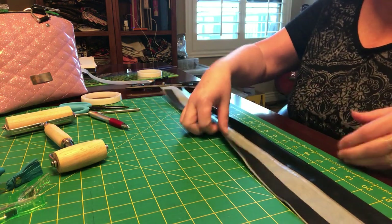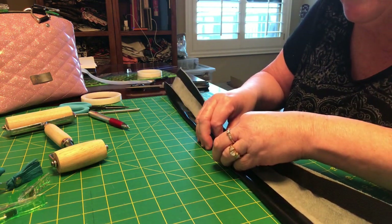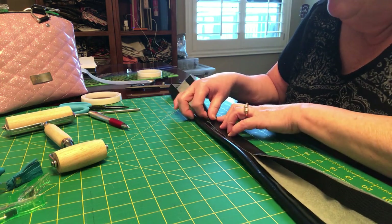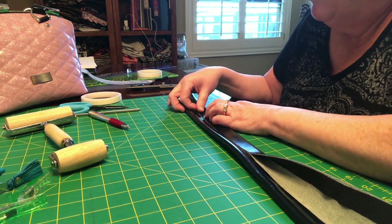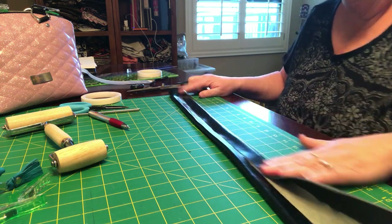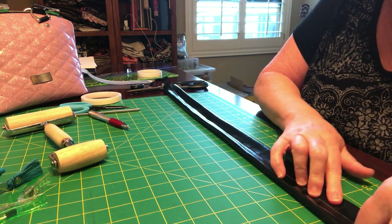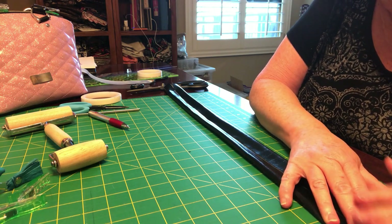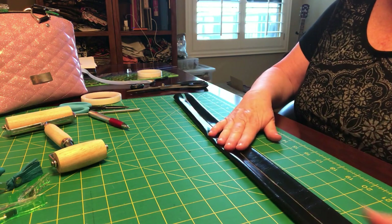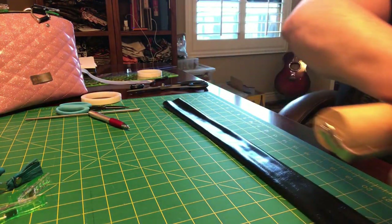Then we're going to turn it around and bring up this side — same idea, we start in the center. That little piece of cordura is really gonna give your straps some body, number one, and strength. It just looks nice too — it has a little more body than just some flat pieces of vinyl put together. I think Peggy taught me all about the benefit of cordura putting it in strips, and ever since she taught me that I have been sold.